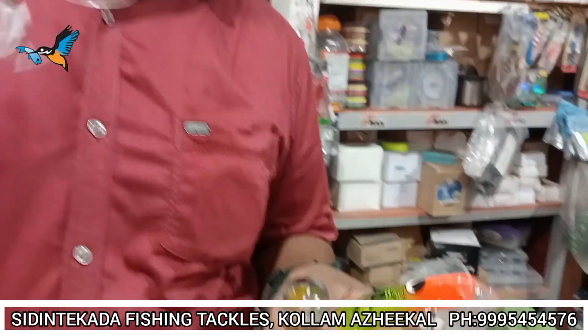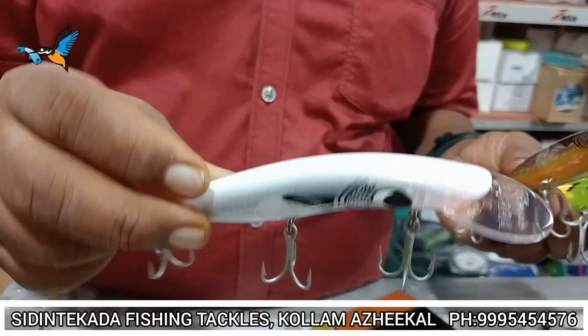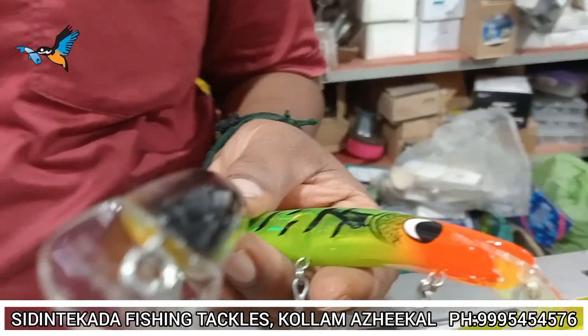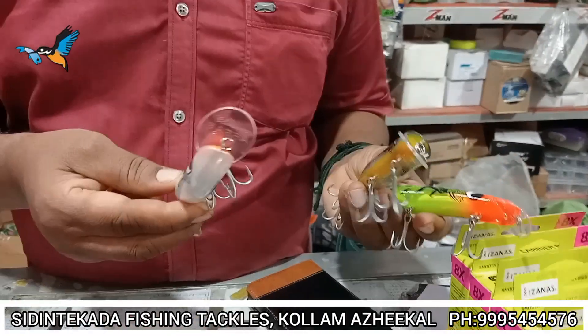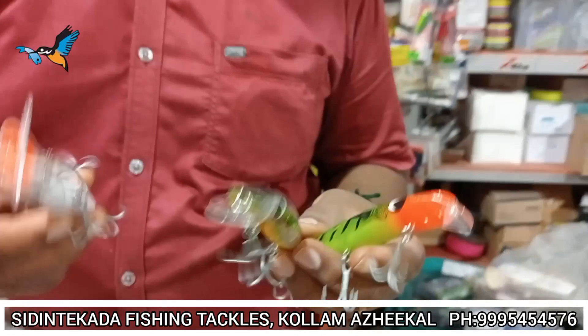This is the first one — the Kalanji Chambali. This is a beautiful color, a deep spinning deep. This is about 2-3 meters. This is the depth.